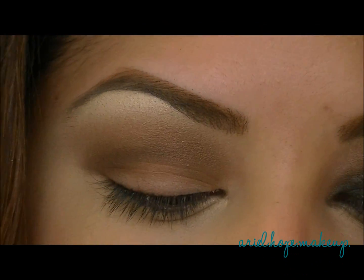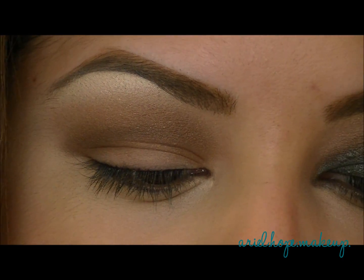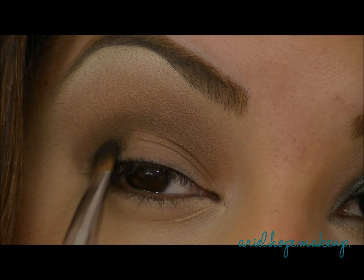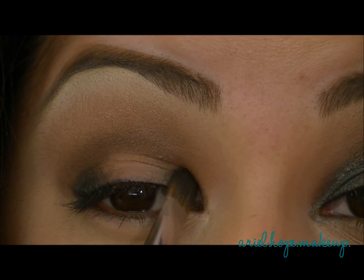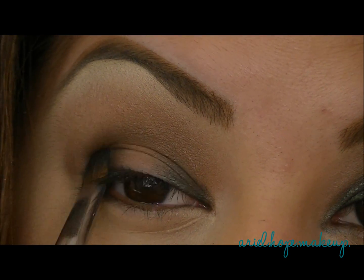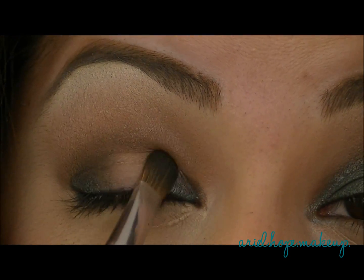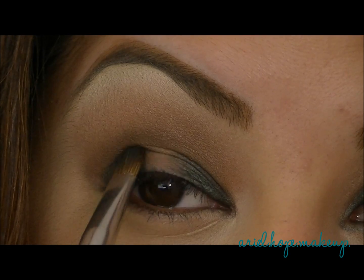With a flat eyeshadow brush, I'm going to take this color from the quad and start packing it on the outside corner of our lower lid, and then also the inner corner of our lower lid, keeping the center bare because we'll be adding that gold color in the center. Just really pack on the shadow, but stay under the crease — you don't want to bring it up to the crease just yet.